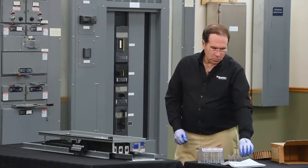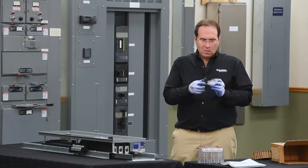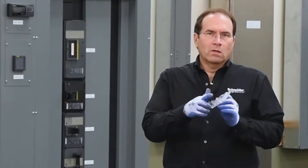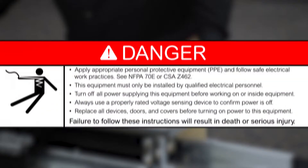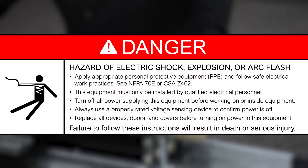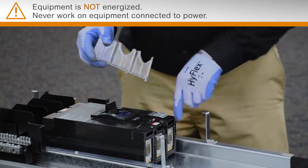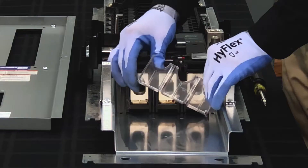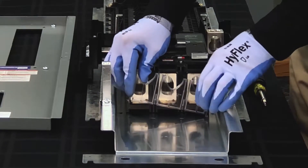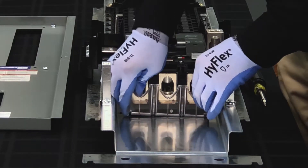The first step in the process is to install the bottom barrier, which is the smaller of the two pieces, and to install the tabs that stick out from the back towards the breaker itself. There's an ob-round hole in the mounting pan that is the first point of contact for the barrier. Put the tab down through the ob-round hole and then rotate the barrier down and snap it into place.